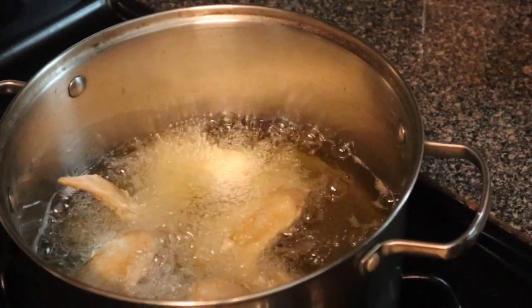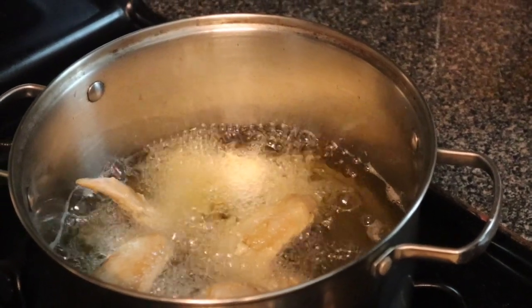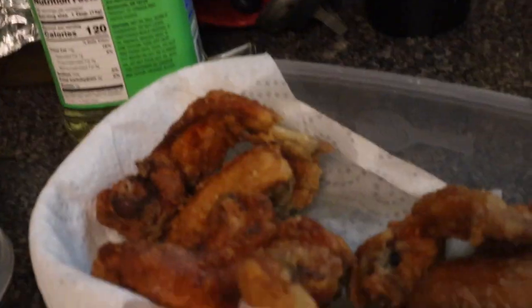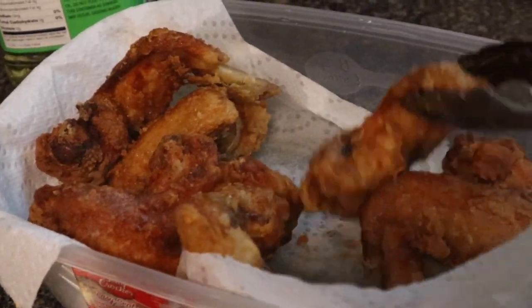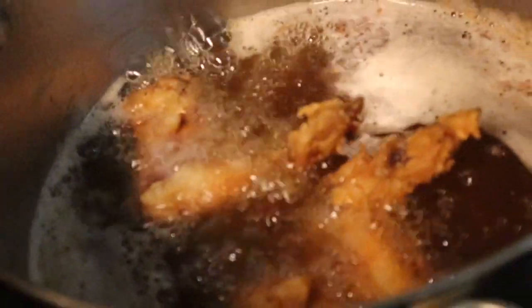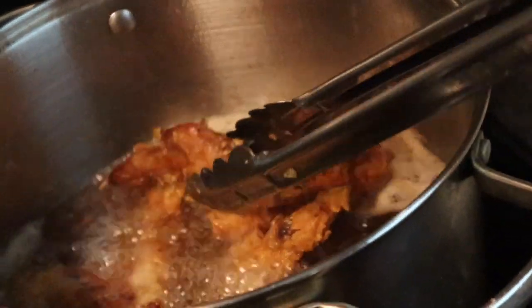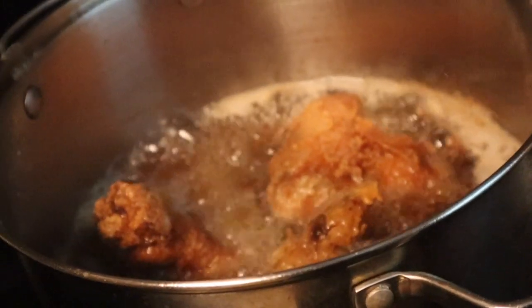You have to double fry these chicken wings, so you're gonna fry them for about seven minutes, take them out, then put them back in the oil for another seven minutes. Depending on how you like your chicken wings, you can leave them in a little bit longer or less time by a minute or two. I like my chicken wings fried hard, so I kept them in just a little bit longer.